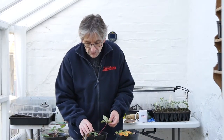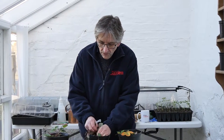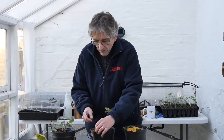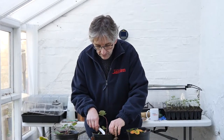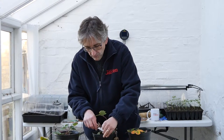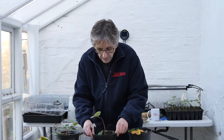They're looking a bit sorry for themselves at the moment. They were really lovely plants when we got to the end of the season last year, but they've spent the winter and been battered by the wind and everything. Perfectly okay. All you need to do is trim them up, either with a knife or scissors. Just get rid of the old leaves. Try not to damage the crown of the plant, which is the little bit right in the centre where there's a tiny bud — make sure you don't damage that. All the old leaves might harbour some pests, so we want to get rid of those.